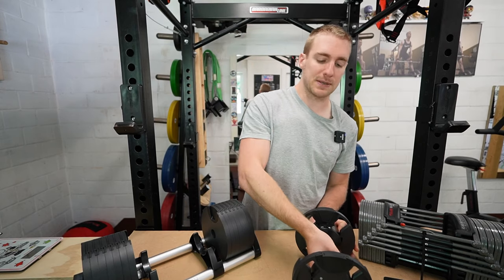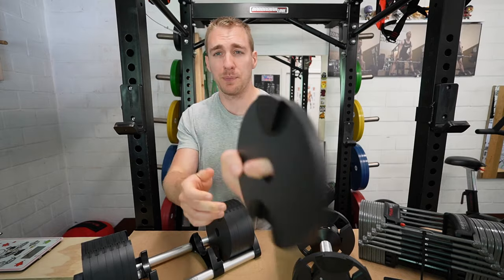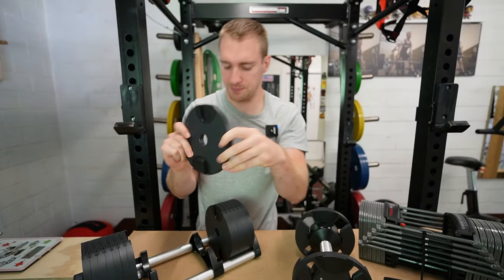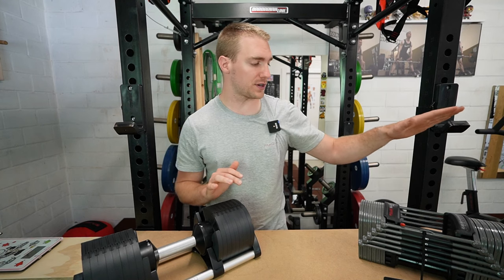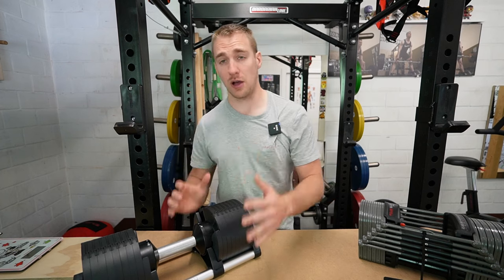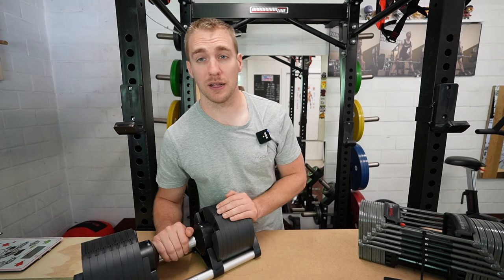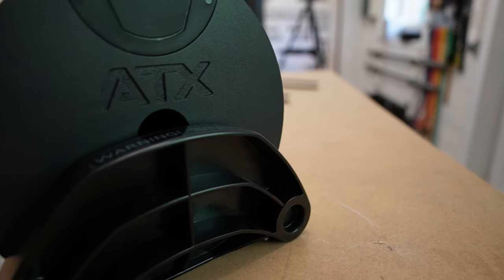The plastic on the Nubells doesn't really look as strong as the plastic on the Powerblocks. I'm not a real fan of that plastic part, but the metal and the rubber look so nice. If you have to compare these two for the plastic part, I'd go for the Powerblocks — it looks so much sturdier. But when it comes to overall finish and the metal part of the dumbbells, I think Nubell is really winning.